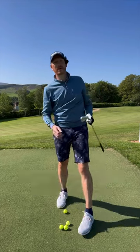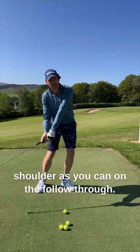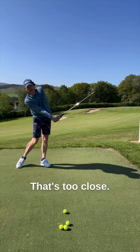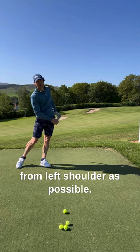If you want to hit the golf ball further, get that club head as far away from your left shoulder as you can on the follow-through. As far away from the left shoulder as possible. That's too close. Get that club as far away from the left shoulder as possible.